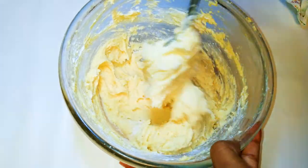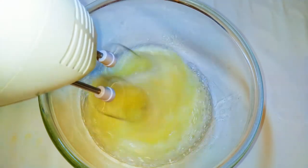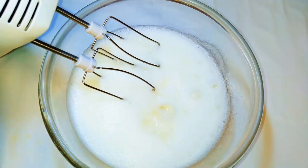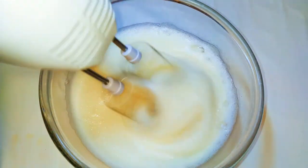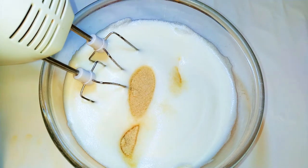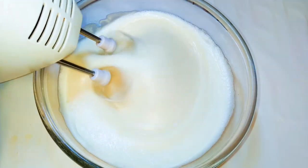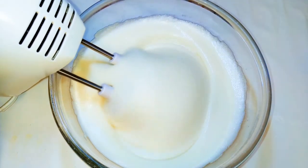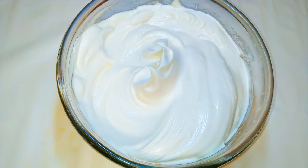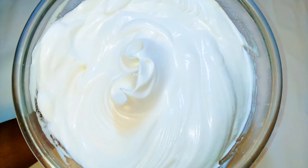When I'm done mixing I'll set it aside for later. Now I'll get my egg whites and whip them up. As I'm whipping, I'll come in with my sugar — I'll be using 150 grams of sugar. As you can see it's very fluffy and stiff now. I'll set it aside for later.